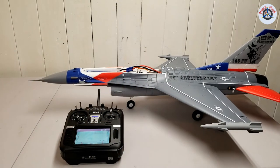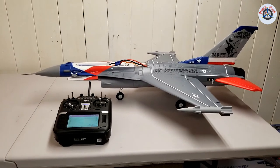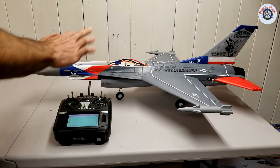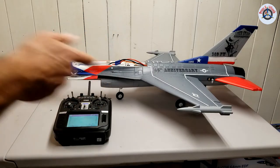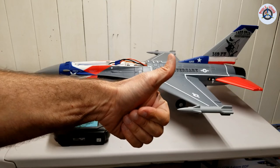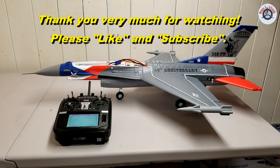Alright folks, this is how to set up a Horizon Hobby airplane with AS3X and SafeSelect, and also how to program a switch to turn SafeSelect on and off. I hope this video was useful to you. If so, please give us a thumbs up and consider subscribing. Thank you very much for watching. Stay safe and healthy — hope to see you on the next video. Bye-bye.